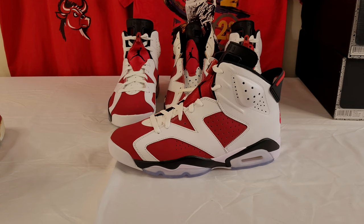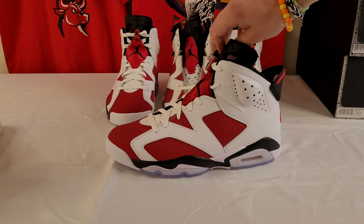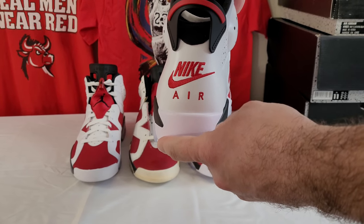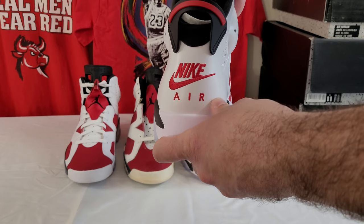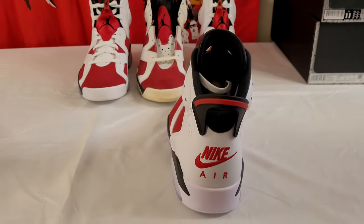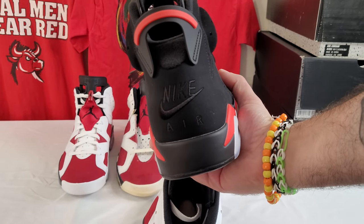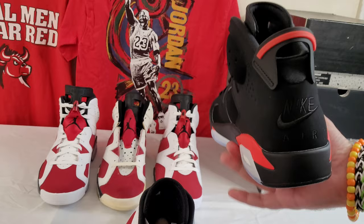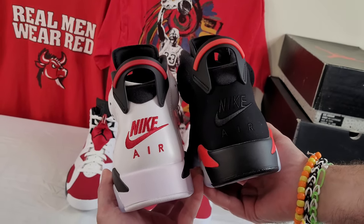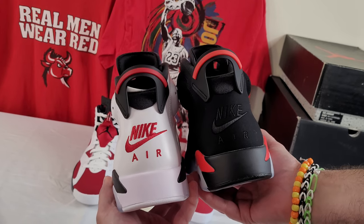We'll go through some of the things I like that they did change and some of the things I wish they did. What I think they did a great job with is the Nike branding — it's got a little more of an old-school stitching look to it, more bold. The black infrared from 2019, the font is not as bold. They're both pretty refined, but the 2021 is just closer to the OG. They did make a nice improvement there.